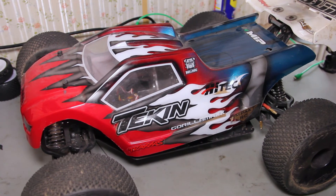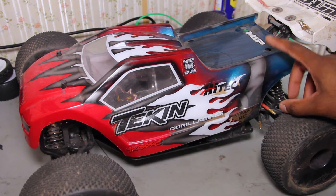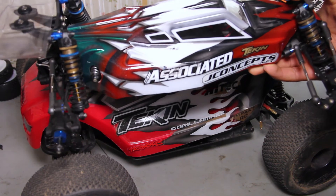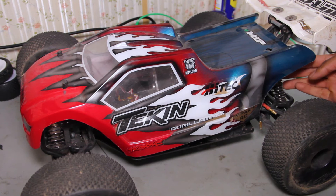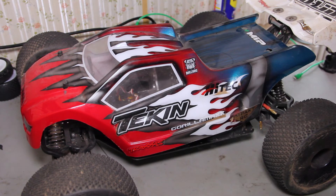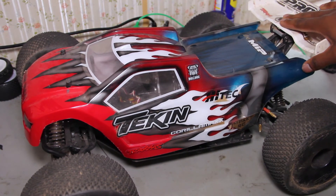Future plans include getting the Revo seal pivot ball suspension, probably a new set of bearings — maybe even ceramic — and trying a 6S setup. I want to get a new body with my new color scheme, maybe some bigger-bore shocks, and figure out why my front end keeps loosening up when I drive. I sometimes lose four-wheel drive when I'm out on the track.